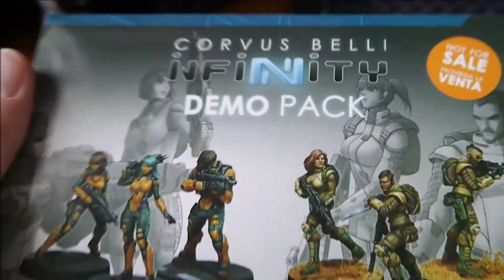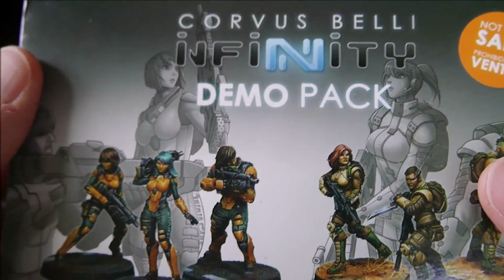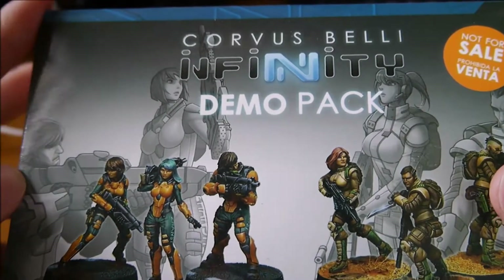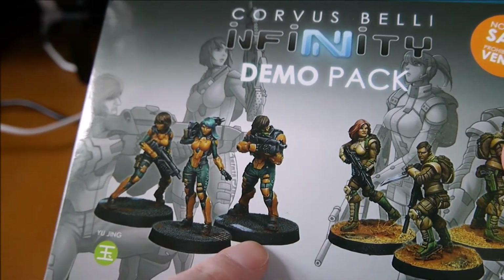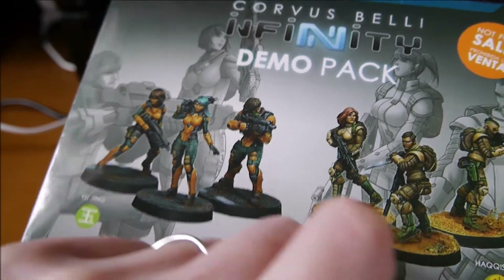This is a camera test to try out and see how this works. This is a demo pack that Corvus Belli provides when you become a store, so that you can run demo games. It is the Zhan Xi from Operation Red Vale against the Ghulams from Operation Red Vale, which is now being discontinued.